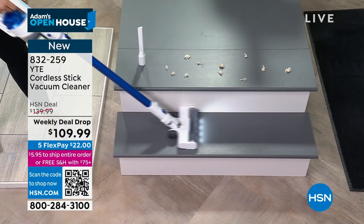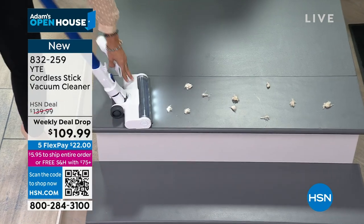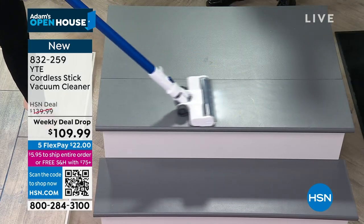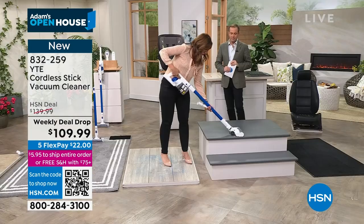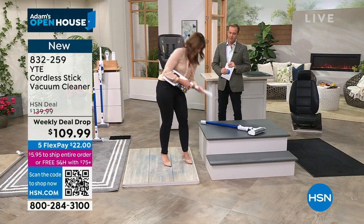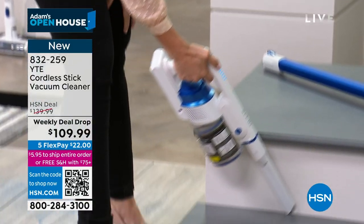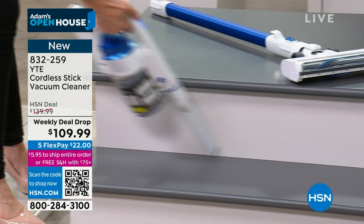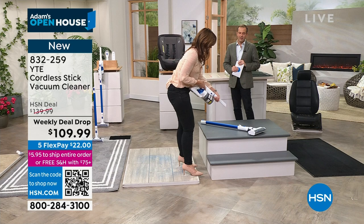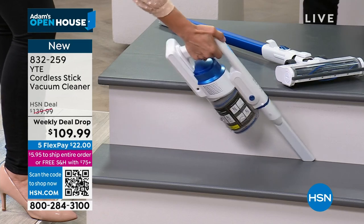It's lightweight so you can take it to the stairs and into nooks and crannies. At Your Tech Essentials, we build down-to-earth technology — technology that makes your life easier. From the floor to the nooks and crannies, up high, it's lightweight with high-powered suction and six-stage filtration. All the bells and whistles you hear on something that usually costs maybe five times more — not here. This is about better technology at a price we can all afford.